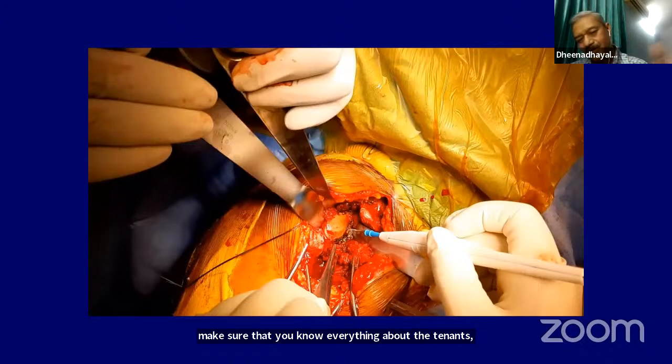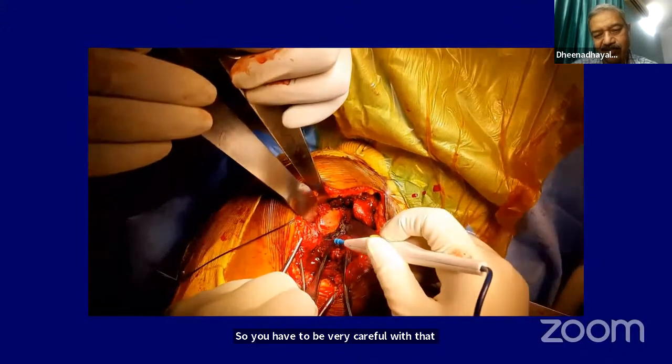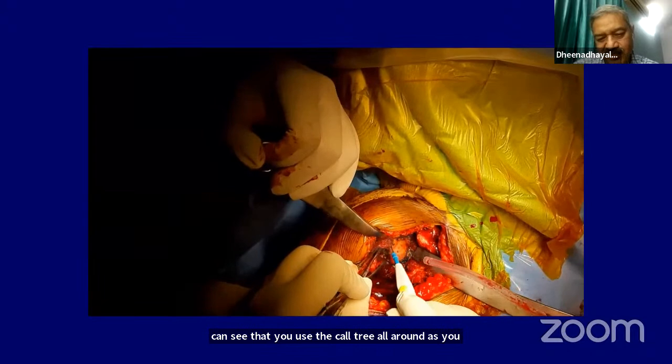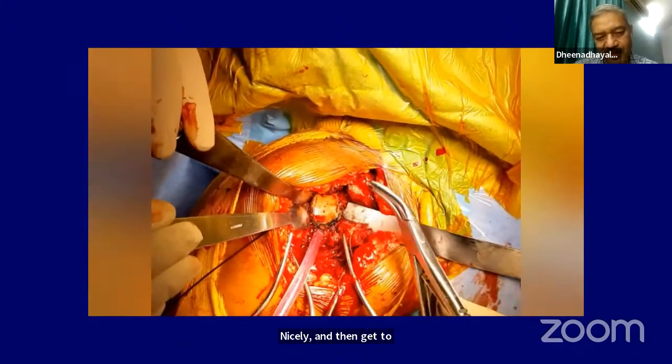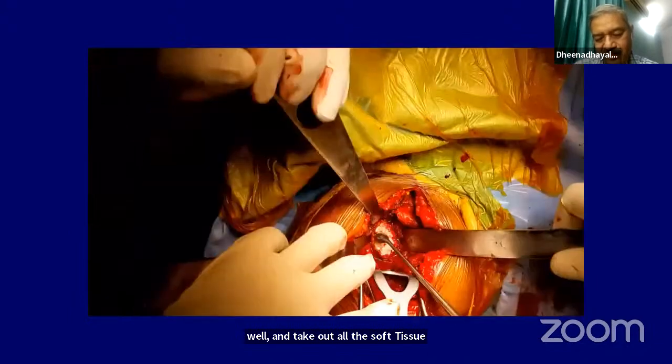When you are doing the replacement, the amount of release you do is very important. The release must be done all around the glenoid, and when you are going down, do not disturb the triceps insertion. If the triceps is released, there will be weakness in extension of the elbow. Use cautery all around, slowly dissect it out using these instruments nicely, and remove all the soft tissue attachments before getting to the glenoid preparation.